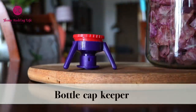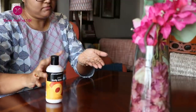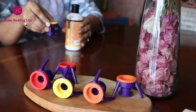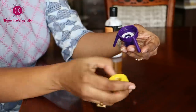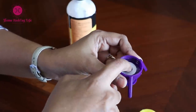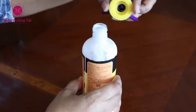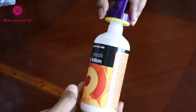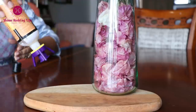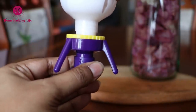The bottle cap keeper or bottle kickstand is a super innovative product. How many times do we waste contents like shampoos, ketchup, etc. that settle at the bottom of a bottle? However much we shake it, the contents just don't come out. This bottle cap keeper fits most bottles, has a gasket, and has adapters for the perfect size of the bottle mouth. All you have to do is follow the instructions on the pack, fix the bottle cap keeper, and turn the bottle upside down — no more wastage, spills, or mess.